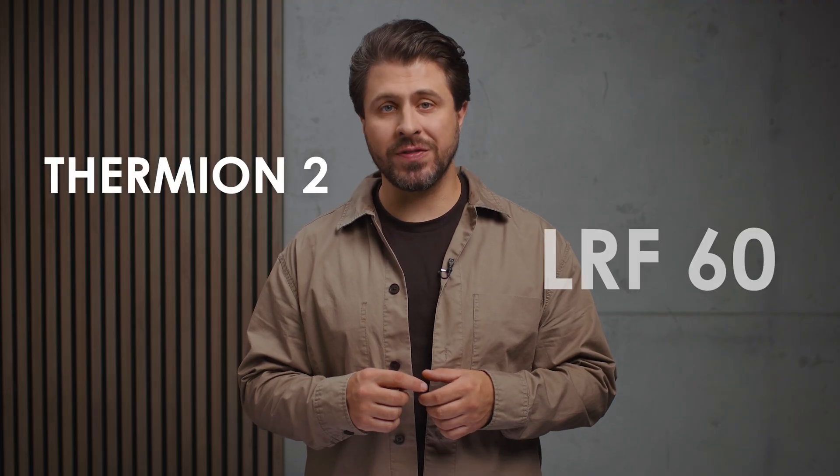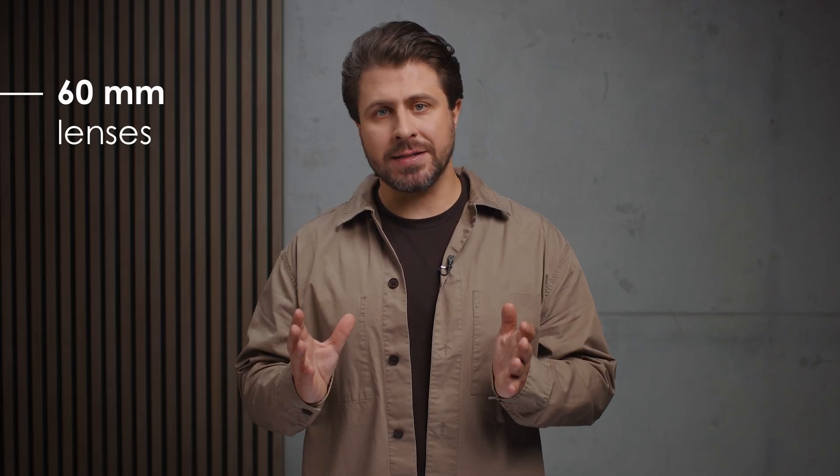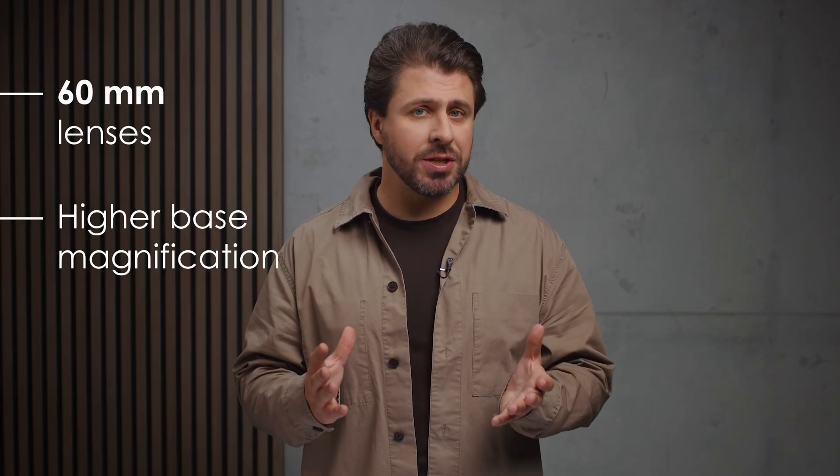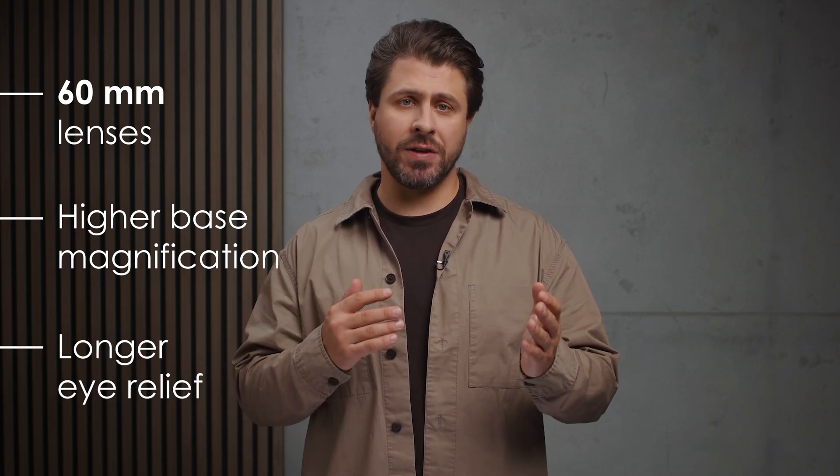We're back at the studio and that means it's time to show off the latest gear. Let's dive right in with the Thermion II LRF-60 lineup — three new rifle scopes, each featuring powerful 60mm lenses, higher base magnification, and upgraded eyepiece optics with longer eye relief for those far-reaching shots.